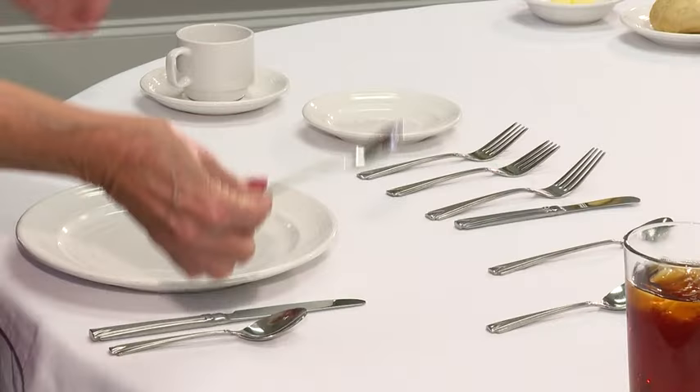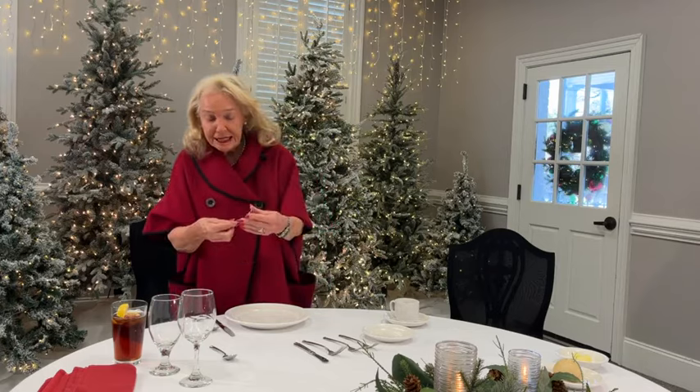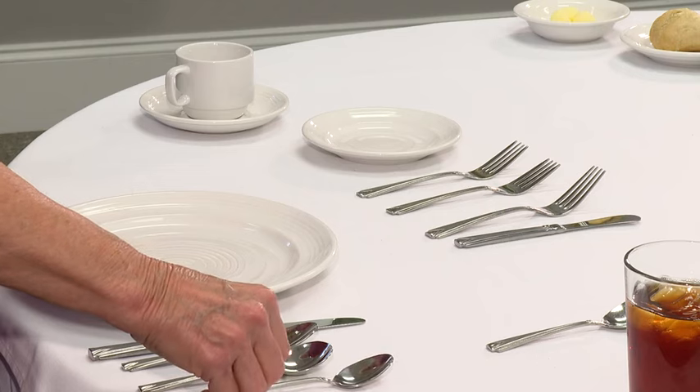Soup spoon — because we eat soup first, the soup spoon goes on the outside of the teaspoon. The iced teaspoon goes on the outside of that.